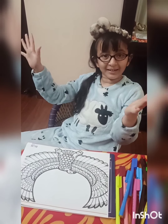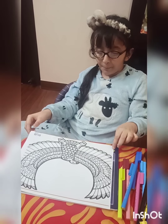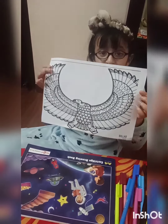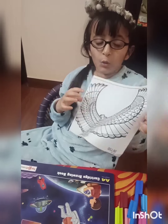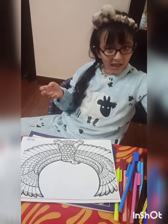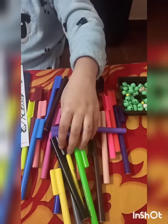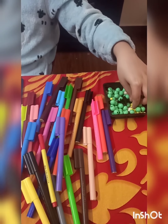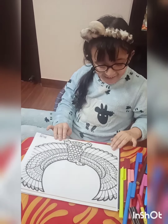Hello guys, welcome back to my channel, my name is Amira. So this time we are learning about Egypt, that's why my teacher gave me this activity. This is an eagle necklace - we have to color it in and paste things. Here are the mandala colors and there are beads for decorating it. Let's start!